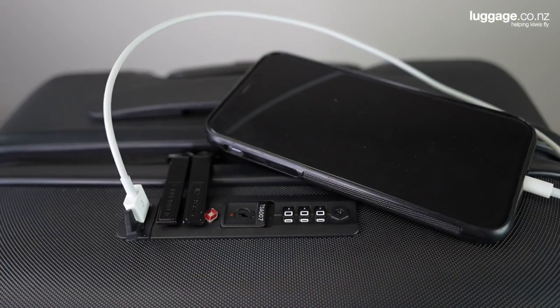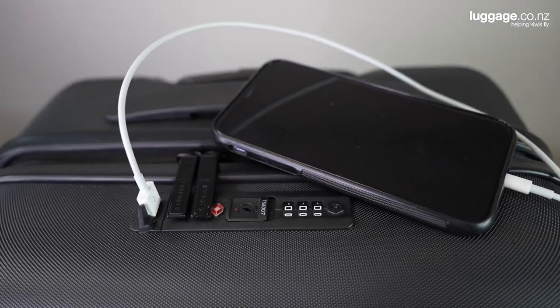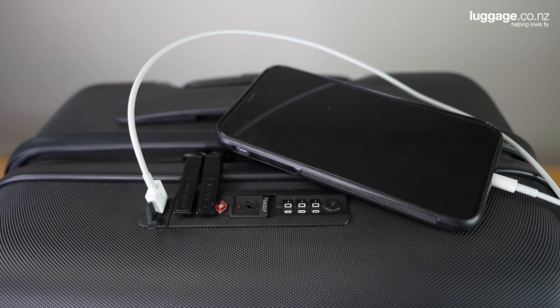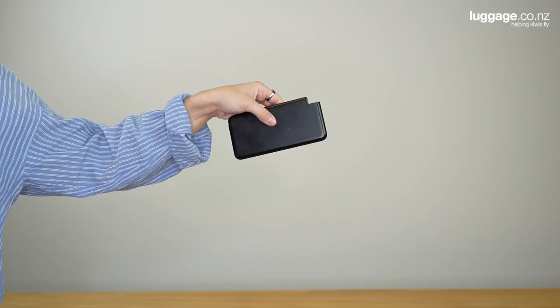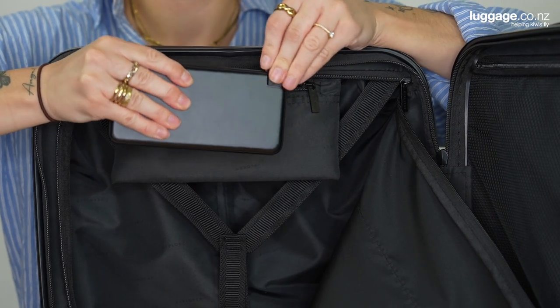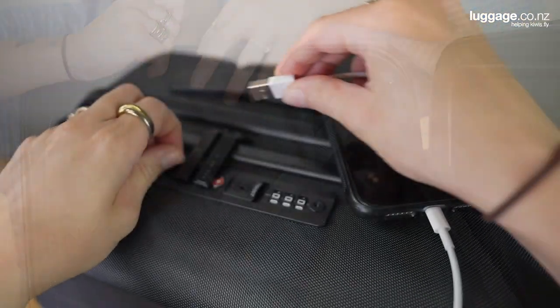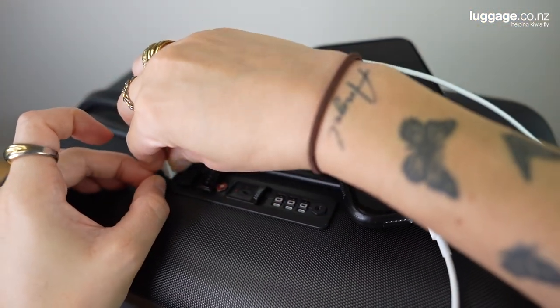One of the most unique features of the Lunar Air can be found on the carry-on size. If you take a look at the top of the case, you'll spot a handy USB port. This is a super convenient way to keep your phone fully charged up while you travel. To use it, you'll need two things: a phone charger and a power bank. Simply grab your power bank, plug it in and slip it inside the internal zippered pocket. Then plug one end of your phone charger into your phone and plug the other into the top of your case.